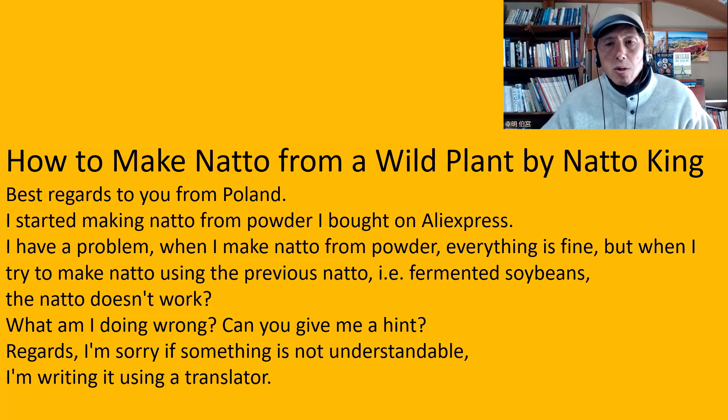Another question from How to Make Natto from a Wild Plant by Natto King. Best regards from Poland. I started making natto from powder I bought on AliExpress. I have a problem: when I make natto from powder, everything is fine, but when I try to make natto using the previous natto — for example, fermented soybeans — the natto doesn't work. What am I doing wrong? Can you give me a hint? I'm writing using a translator. I don't know what kind of powder you got, but I suppose you're talking about natto starter spore. You were successful at making natto, but using the one you made as a starter to make the next batch wasn't successful.